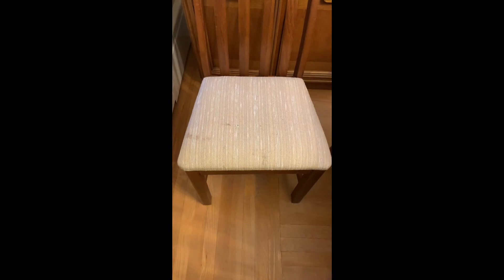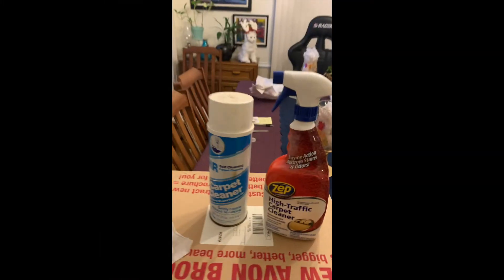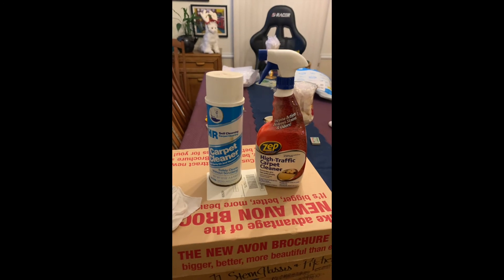This one seems to have darker stains, but let's try it. So I'm just using carpet cleaner that I had on my shelf.